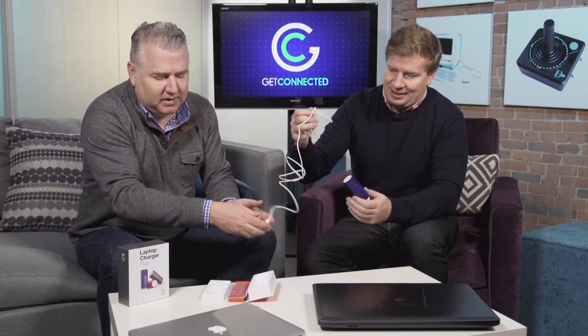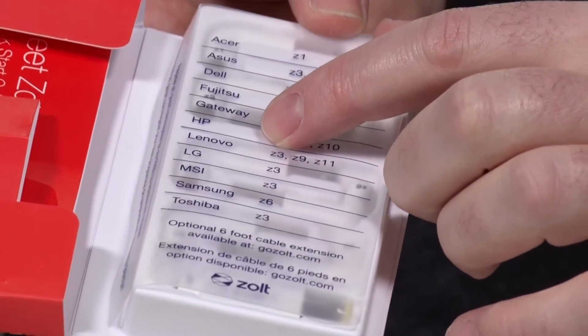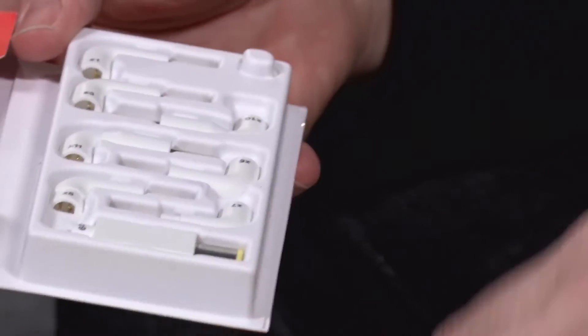When you open up the box — I've already opened this — you've got the actual cord that goes to the wall, and you can plug that little guy in. We've also got a bunch of tips that work for different types of laptops: HP's, Dell's, Acer's.